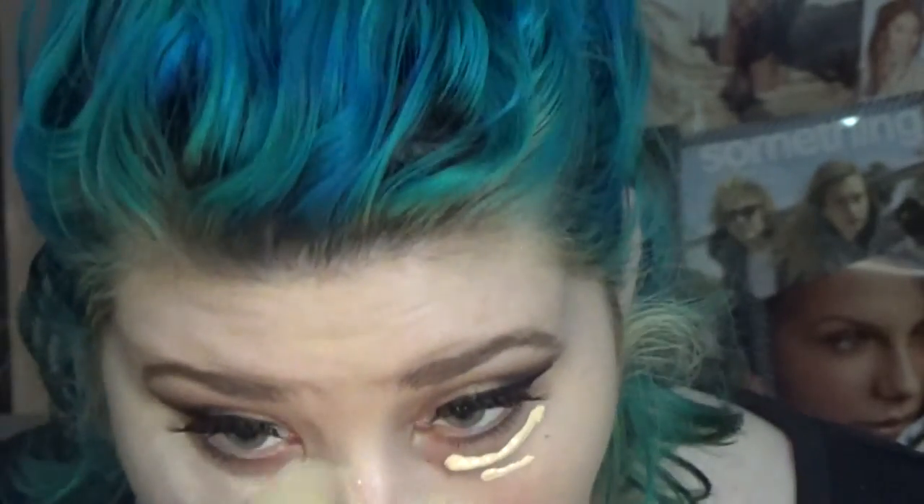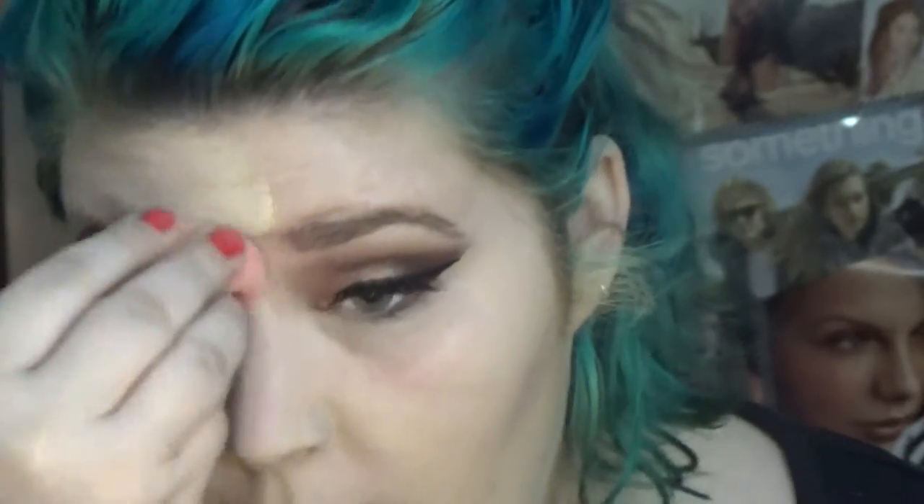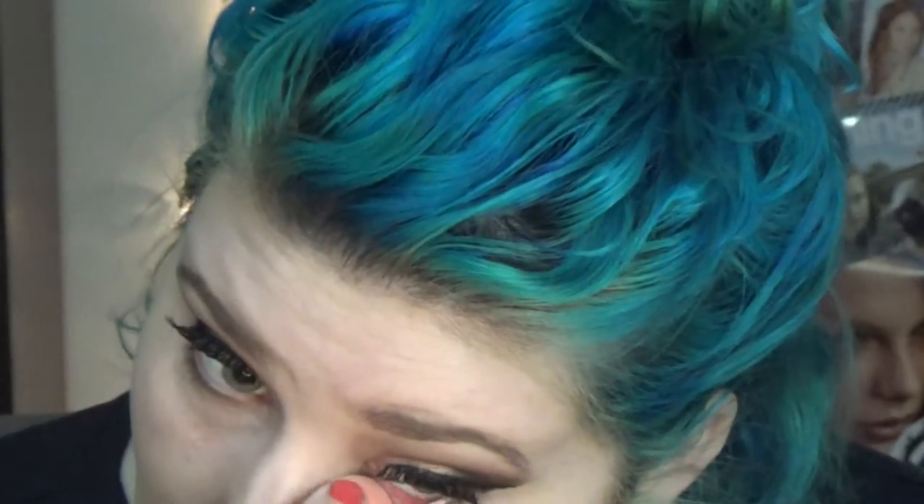I took a damp beauty blender just to buff it out. If you ever have a little bit too much product on your face, you can always take a beauty blender — it'll soak up some of the product but also give you a nice finish. I'm cleaning up the lines under my eyeliner and pressing this into my skin. I did rub a little bit because I wanted to pick up some of that product — you don't typically rub with a beauty blender because it'll take product away, but I wanted to pick some up.